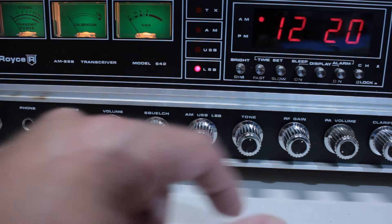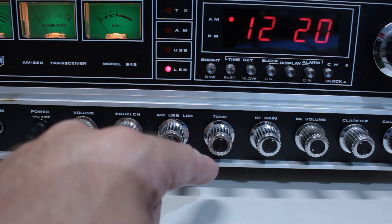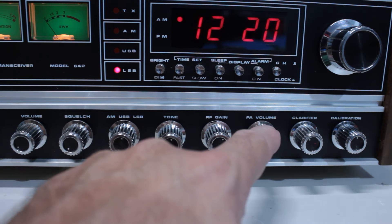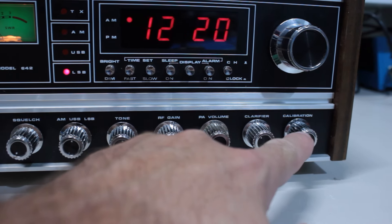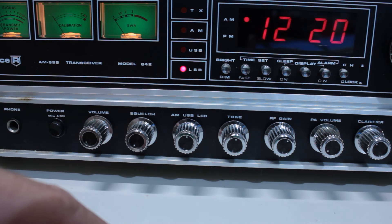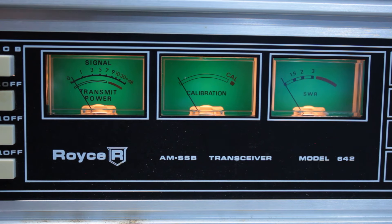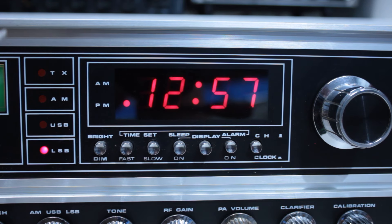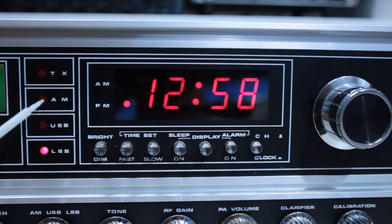Hopefully you guys can see all these. These are push buttons on the left-hand side. You've got a PA/CB function button, a noise blank button, your ANL automatic noise limiter button, and an AGC automatic gain control button. In case you aren't familiar with AGC control, this would have been useful on sideband — it helps give signals a more consistent level. I tested it out on the radio and did a little bit on sideband today and didn't necessarily see a huge change on it. I'm going to assume it does work and I just haven't had a chance to notice it yet.